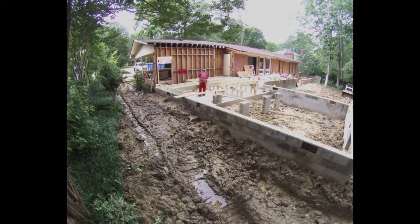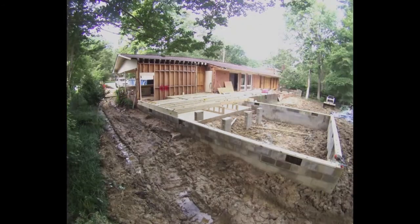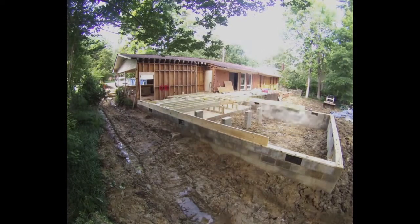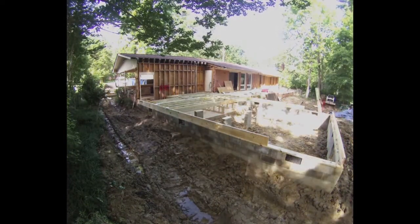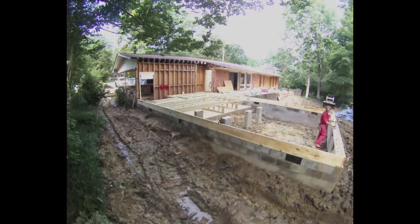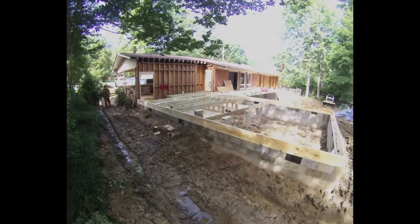I ended up buying tracks for my Bobcat — that was about the only way I was able to navigate this site, and even with those tracks I was getting stuck constantly. This one's done. I'm actually looking right now for a track machine, either a Bobcat T590 or a Takeuchi — those ones seem like everybody who has them really loves them and they seem like a pretty good value.